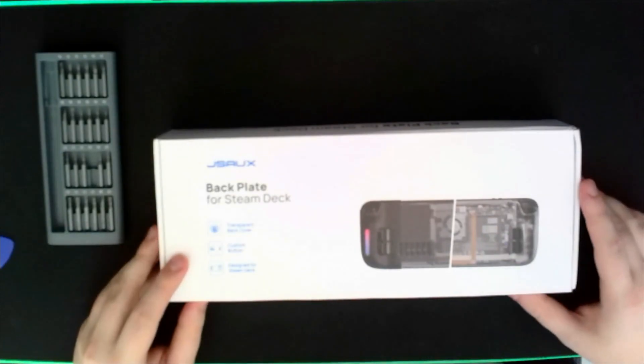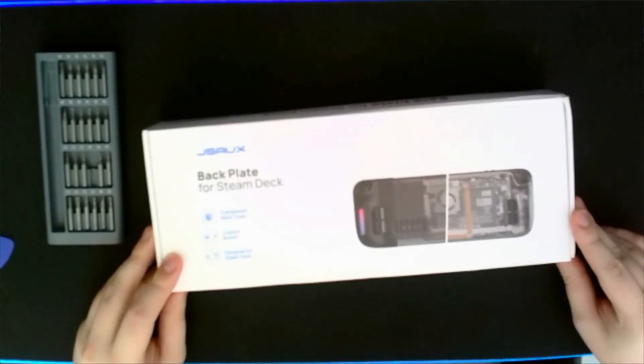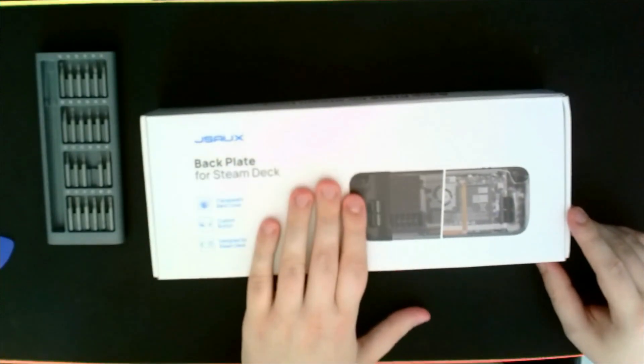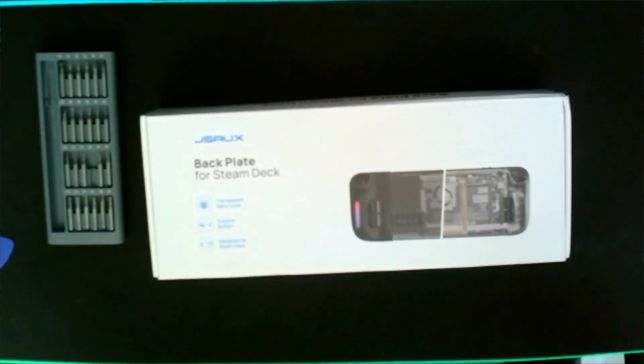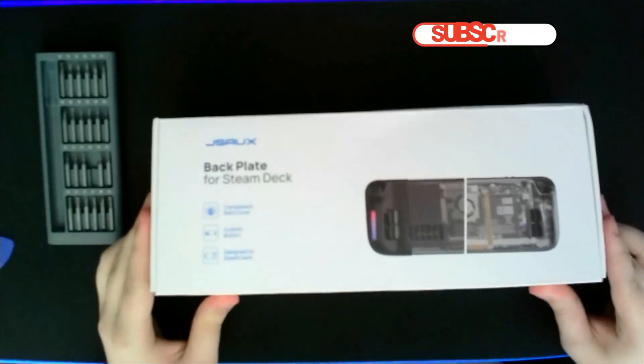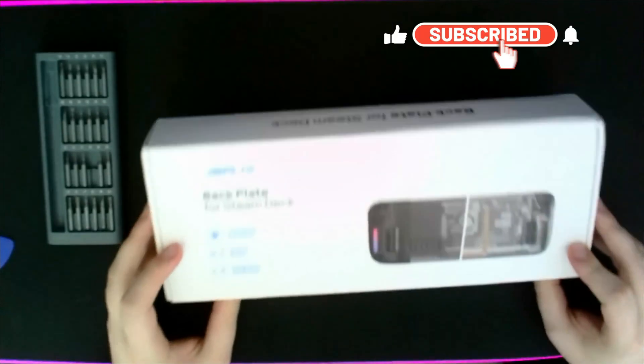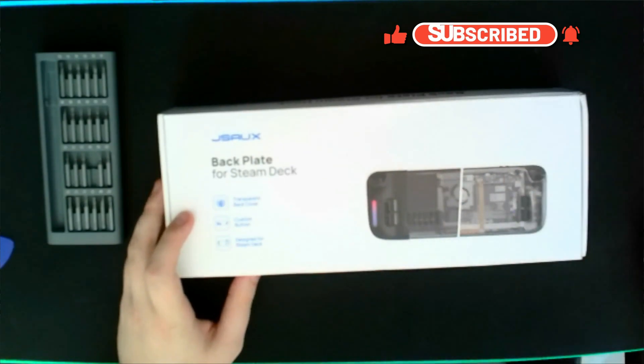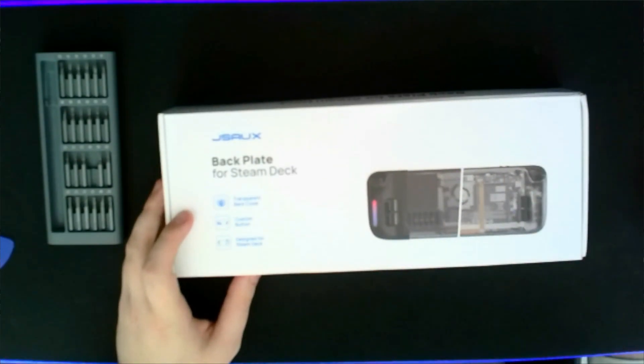Hello guys, welcome. Today we're going to be taking a look at the JSAWX backplate for Steam Deck. This is the OLED version. I'm not sure if it's any different from the original LCD version. However, this is the upgraded model with the fan cutout, so we should see more temperature drops.